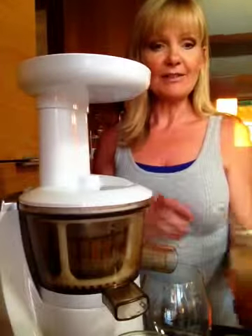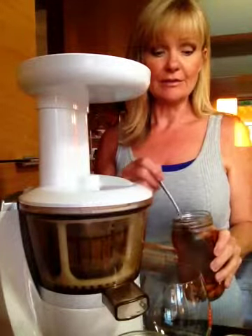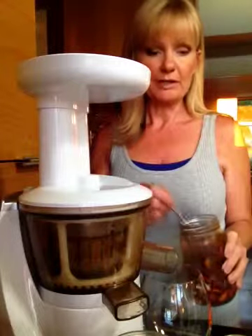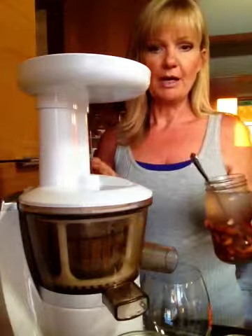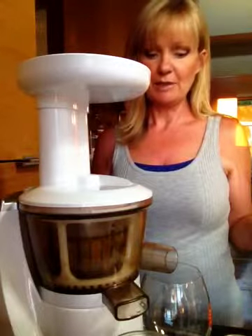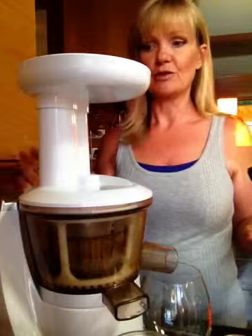Alright, here we go — this is my last juice of the day. I have soaked almonds overnight in water, then dumped the water out and put fresh water in. I'm going to run my almonds through my juicer with the water, add a semi-defrosted banana for sweetness, and then a little microplaning of nutmeg. It's really yummy.